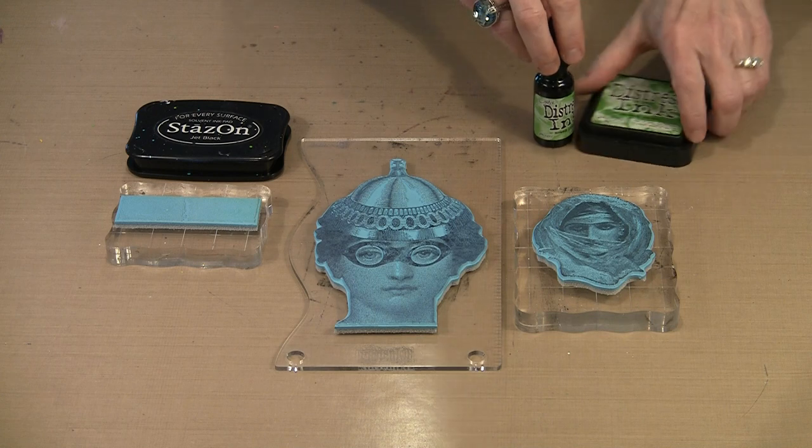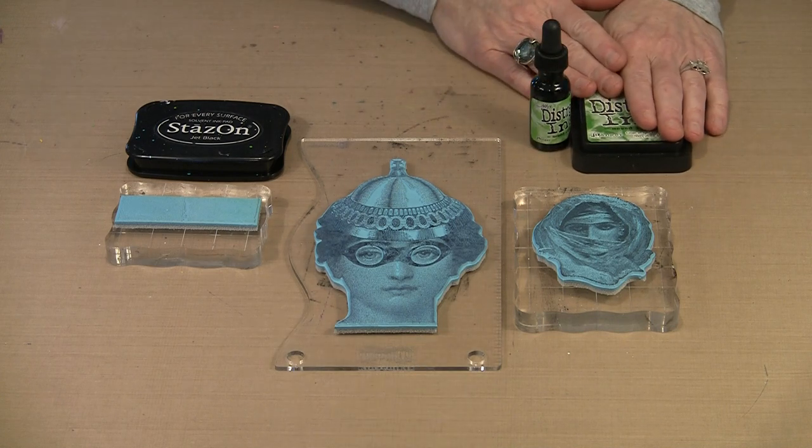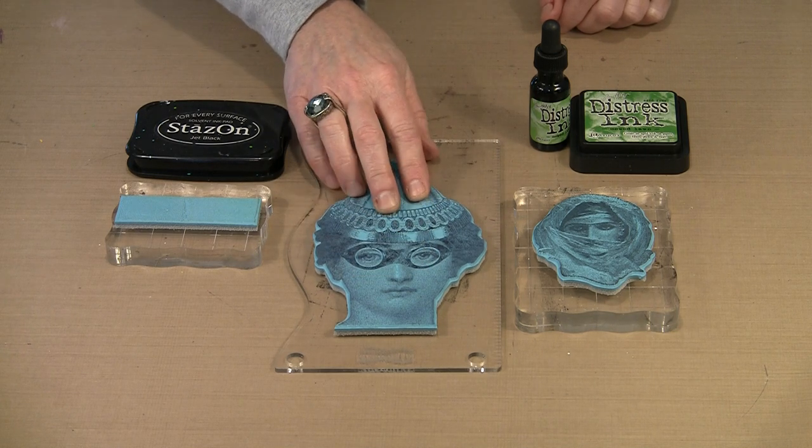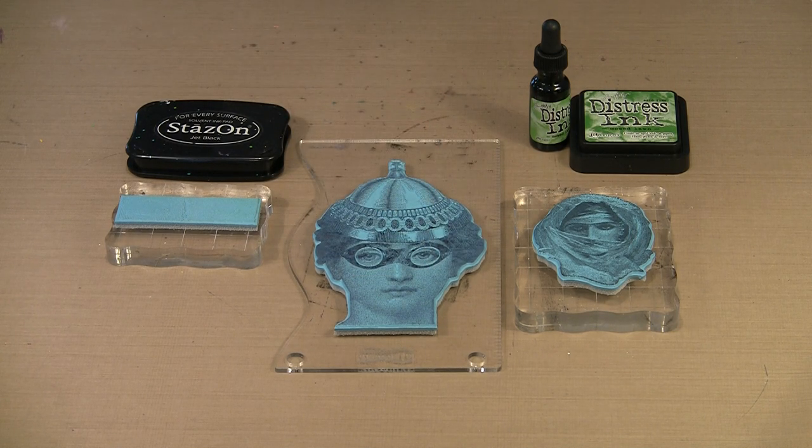You're also going to see me use Distress Ink for this. I want to talk a little bit about re-inking because that's important. When you're working with these really detailed images, the paper you stamp on is also really important. You definitely want something smooth — you're going to get the best results that way. But I like to stamp on watercolor paper because it allows me to color the images in a painterly-like fashion using markers and various thinned materials to get a watercolor look. If you're okay with the image not being absolutely perfect, you can certainly use watercolor paper.